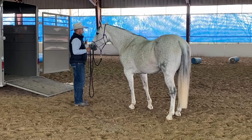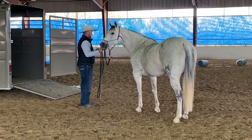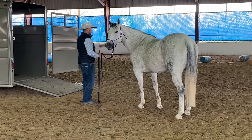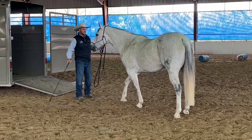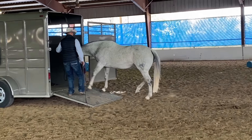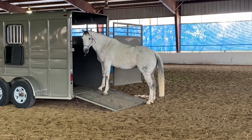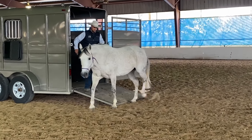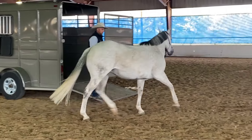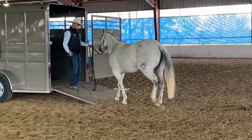If she wants to come off the trailer, let her come off. If somebody was going to hold you down to give you a shot, that's going to be way more scary than if you made a choice to stay there. So if she wants to come off, I want her to know that she can retreat, because I need to prove to her that it's not about her getting on the trailer — it's about building this kind of conversation. She thought about it, then she looked over here where the pressure is, and the relief is here.